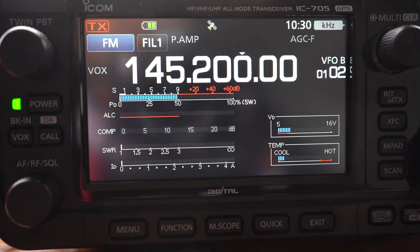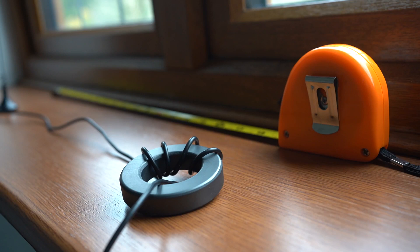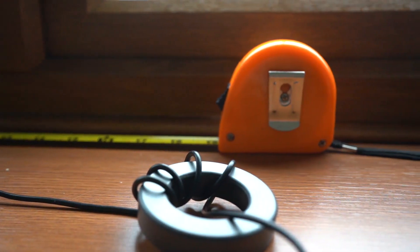I've set the radio up on 145.200. Let's transmit and watch the SWR meter. That's absolutely amazing — I can't see any SWR. There's just a tad of SWR, but it's almost a perfect match. That's quite incredible. There's virtually no SWR — it's a perfect match, achieved by using this ferrite core to create a quarter-wave radial from the base of the antenna.